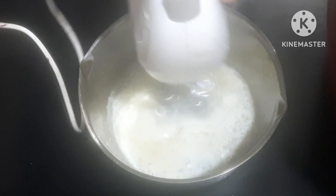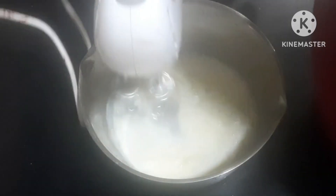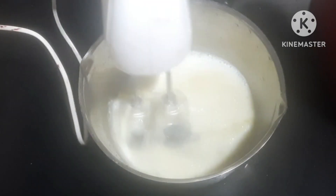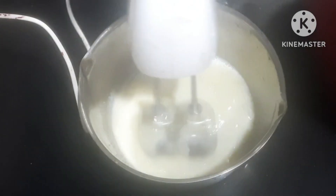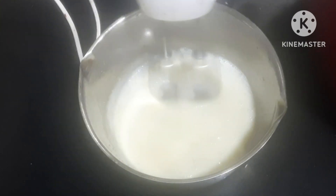Add 2 tablespoons of milk, add 1 tablespoon of milk, add 2 tablespoons of milk. If you want to add mango puree, you can add 3 tablespoons of mango puree.